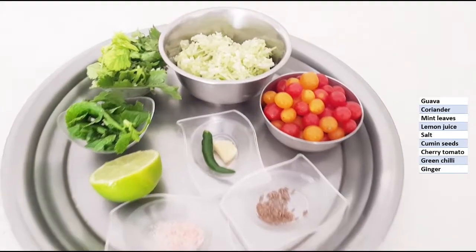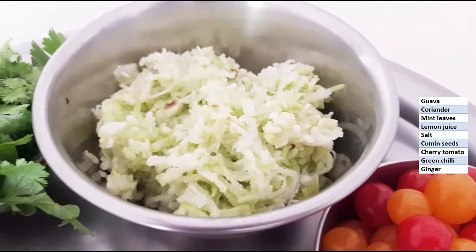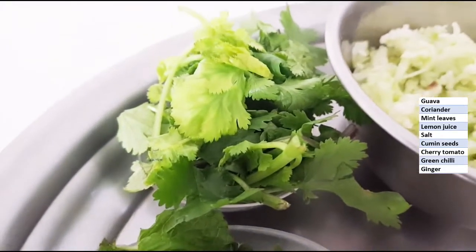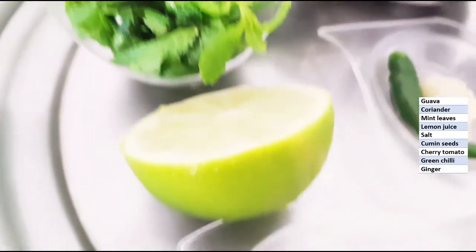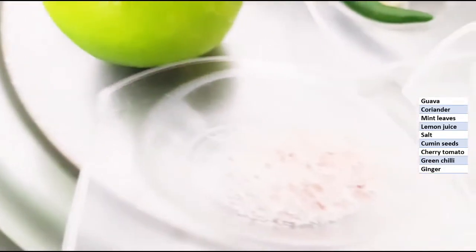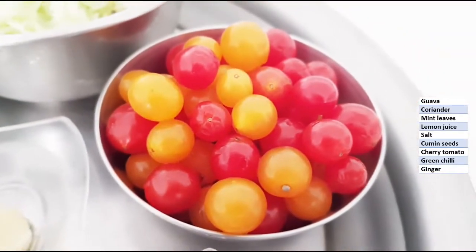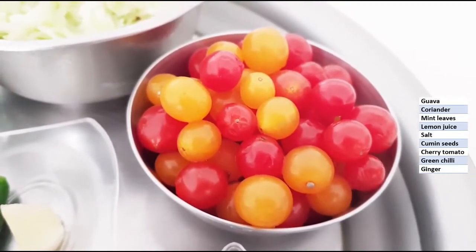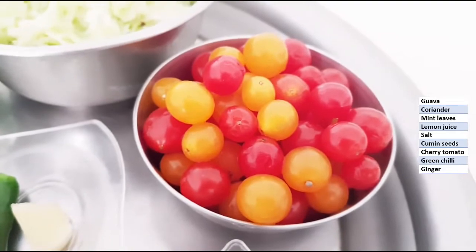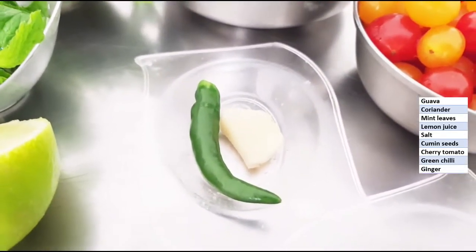The ingredients required for the guava salad are: guava — I have removed the seeds and grated it and kept it ready; coriander; mint leaves; lemon juice; salt to taste; a little cumin seeds; berry tomatoes — if you don't have them you can use cherry tomatoes, or a regular hybrid tomato chopped into pieces; a small pinch of ginger; and one green chili.